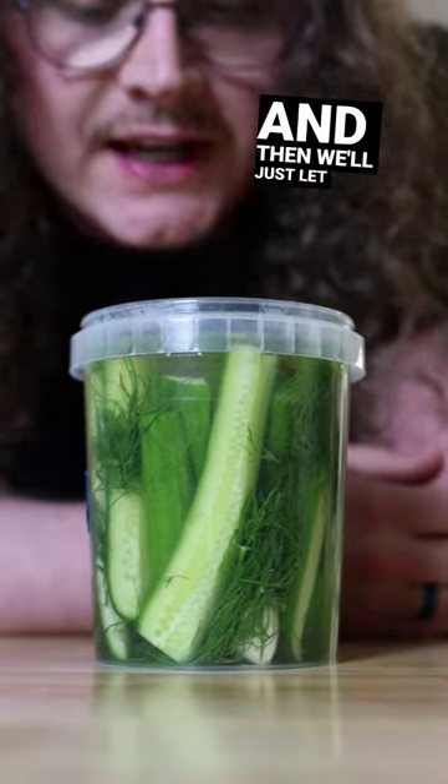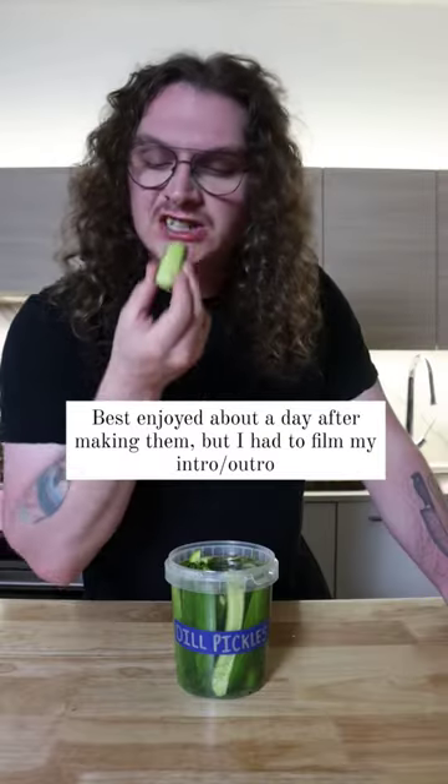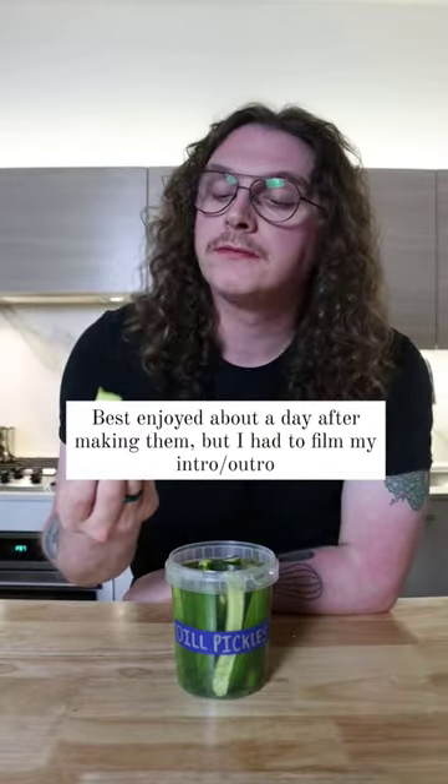That smells good. We'll just let it set out for another hour or so, let it cool down, and then we'll give it a try. Woo! Goddamn!